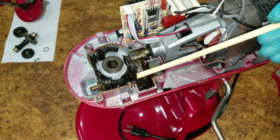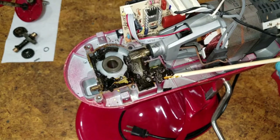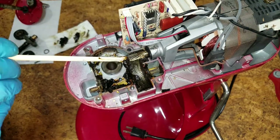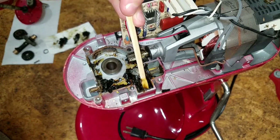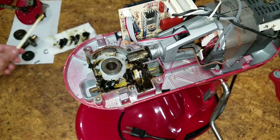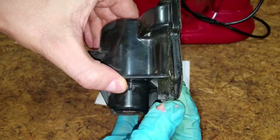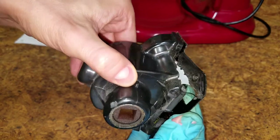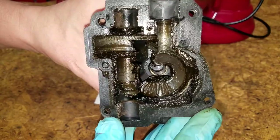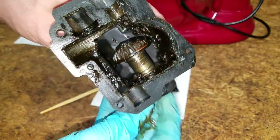Time to clean out the old grease. I really like using wooden chopsticks and grill skewers for jobs like this — you can get into all the little nooks and crannies without fear of scratching anything. I won't be reusing this transmission housing, but if yours is still in one piece, you'll want to clean it out. To remove the attachment gear, just push it out with your finger.